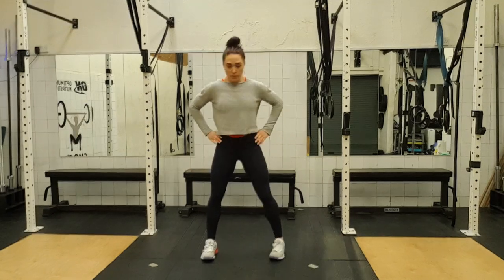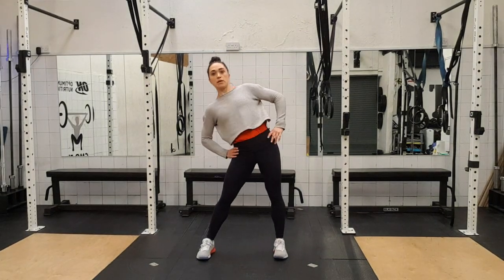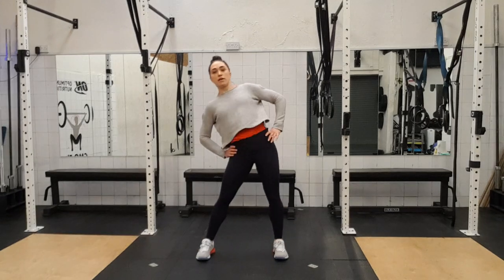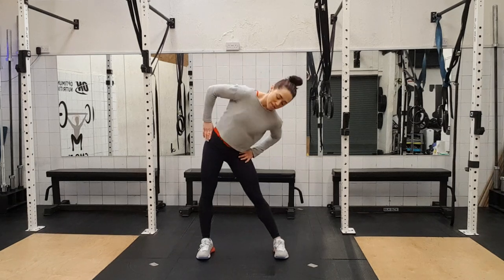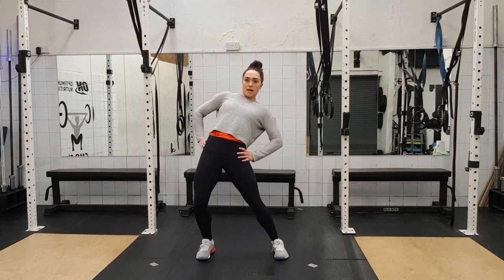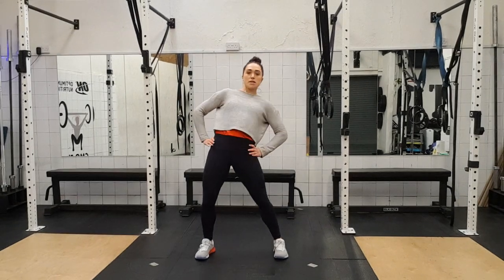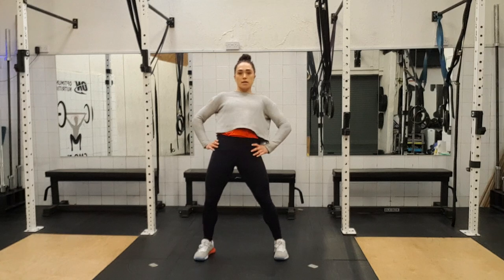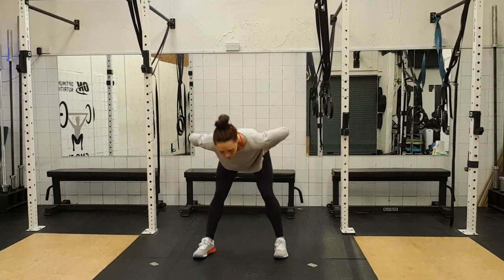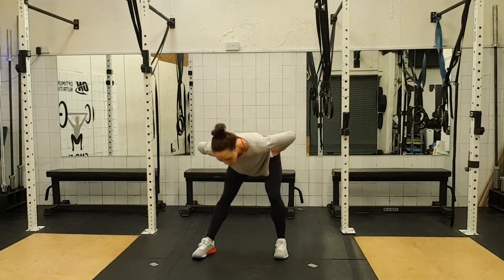Hands on hips. Hip circles around — one, two, three, four, five, six, seven. Exaggerate the circles. Eight and back — one, two, three, four, five, six, seven and eight.